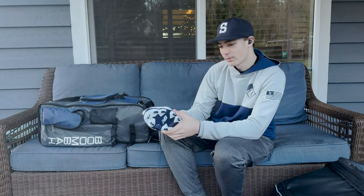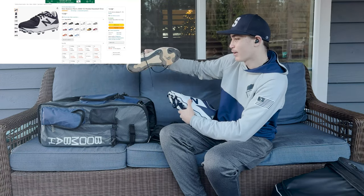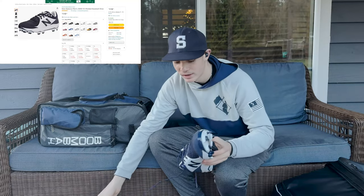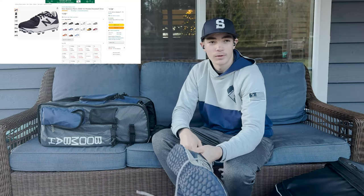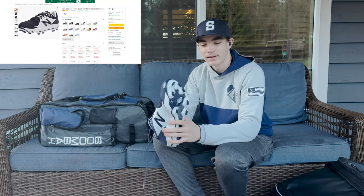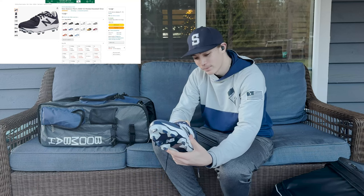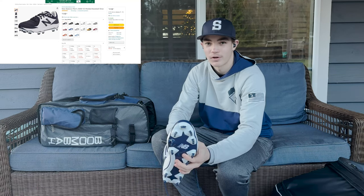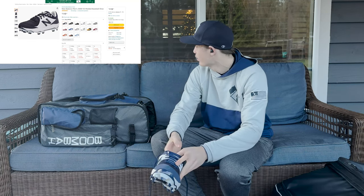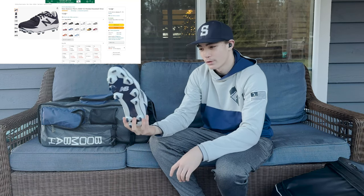My final shoe is one of my Christmas presents — my molded cleats. They look exactly the same as my metal spikes, except one's metal and one's molded. I have these because turf shoes, even on turf, don't give you the greatest traction, so having molded cleats will still be better. I just have these for turf when I'm not using my turf shoes. I haven't even worn them — I got them for Christmas, which was like a week ago, and I haven't done any real baseball stuff since then. But I think they're just the same as my metal spikes. They look cool.